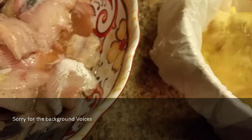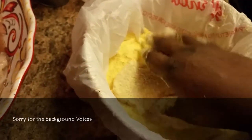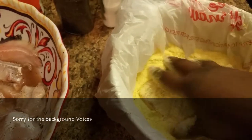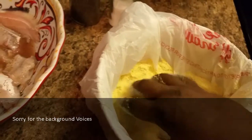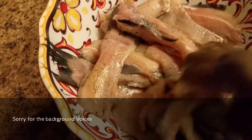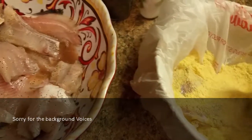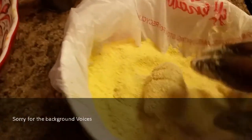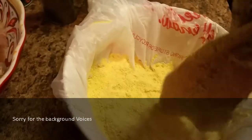I decided to do this one with the bone in — maybe one day I'll do the fillets. There are more pieces this way. I never add a lot of fish to my cornmeal at once; I have to do it one at a time. I don't care if I got a million people in line waiting for catfish — this is the way I do mine.